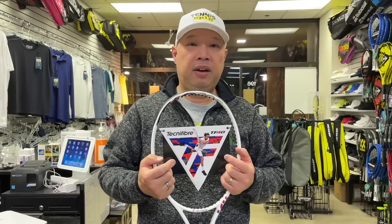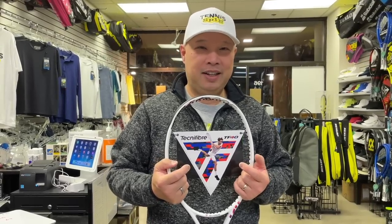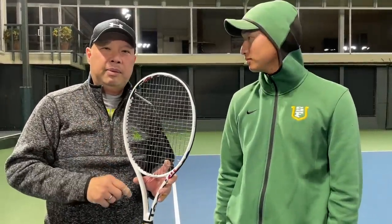I'm not that serious player, but let's see if I like it and maybe I can find a serious player to hit with me. I'll see you on the court. On the court, got a TF40 305 from Technifibre. Coach Goo is trying to do his best impression of Coach Chris right now — that's really hard. I don't know how he does it.